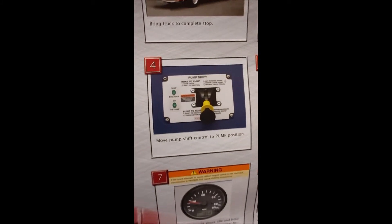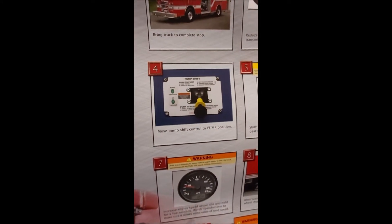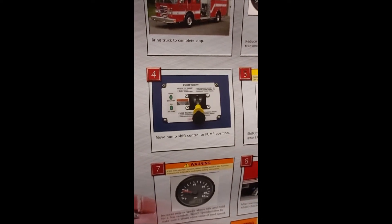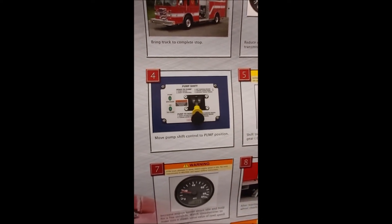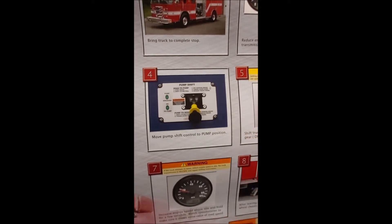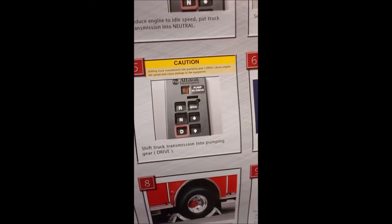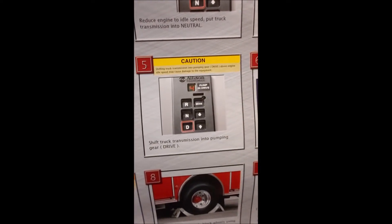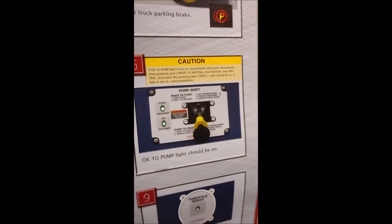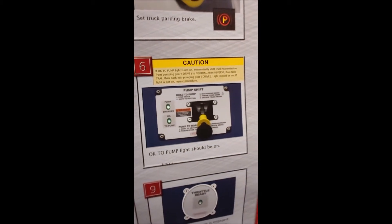This shift lever has three positions: up, middle, and down. The middle is neutral. Always stop in the middle or neutral position to make sure all the air is exhausted, and then move it down — that way you're not trying to double-shift anything. Once you're down into pump mode, come over to the Allison controller and shift it into drive. You have two lights on your shift controller: 'pump engaged' means you've engaged your pump, and 'okay to pump' means it's received all the interlocks needed to engage the pump.